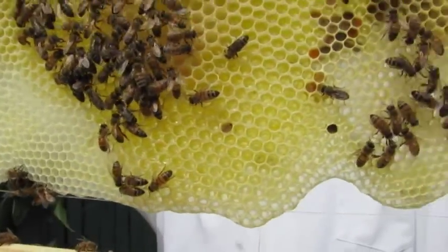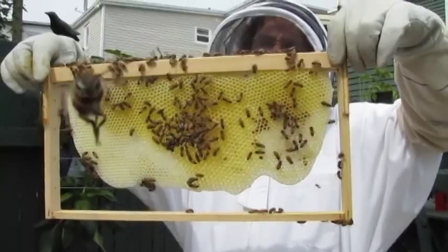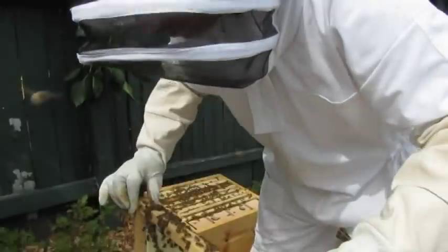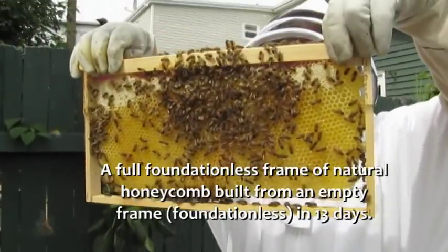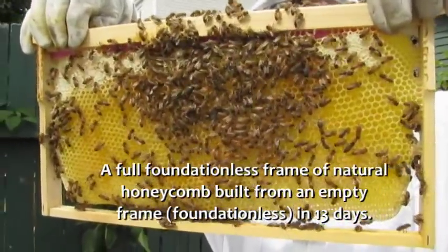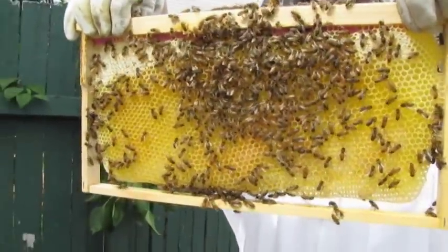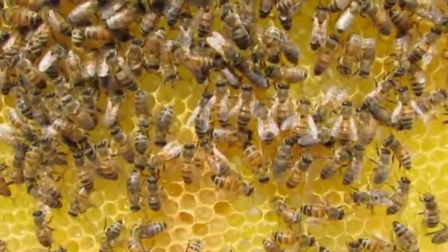Next summer we'll have the honey supers, which will be smaller than this — just like this but without the wires in between. We'll cut the honeycomb right out and harvest it. It's nice because it shows the hive is healthy, and they produce a more natural cell size for the brood, so it's good to have it in the brood box too.